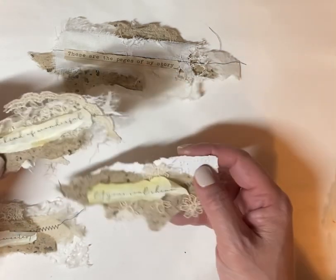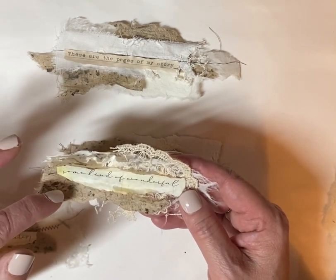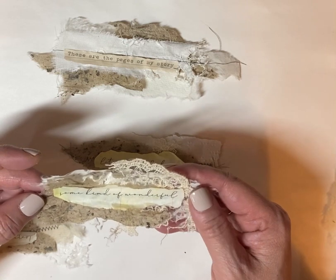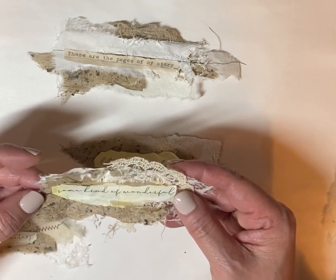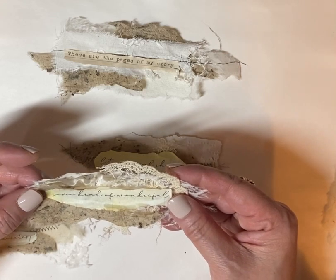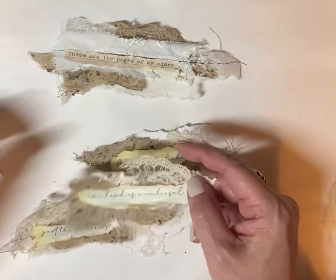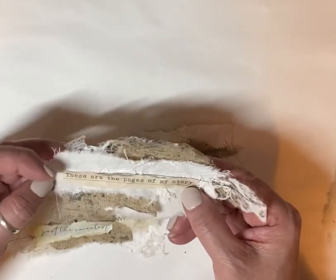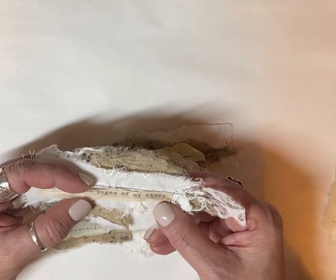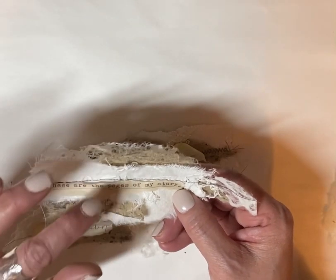I am using these words from Ruby and Pearl. Heather does a beautiful job with her beautiful digitals. I'll go ahead and link this kit — I think it's called Beautiful Words. And then this here is from Amity Bloom, and I can also link that kit as well.